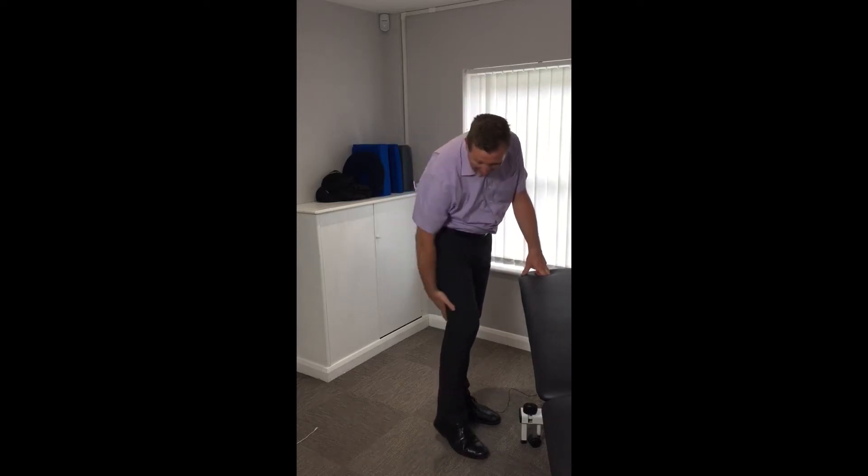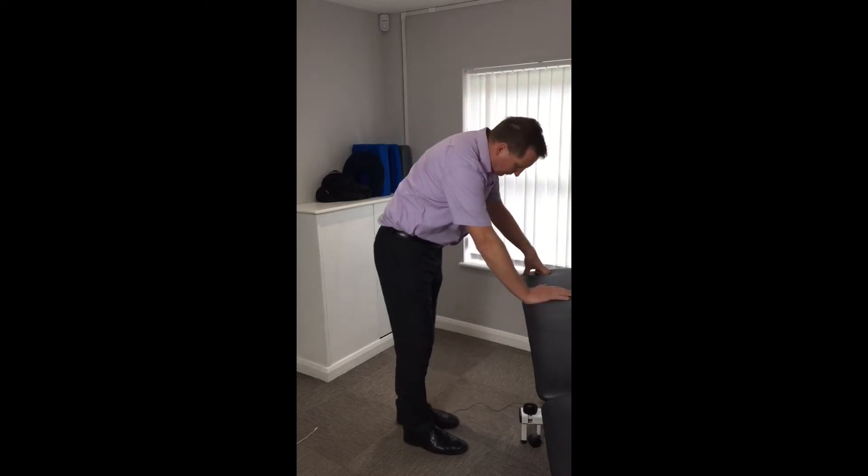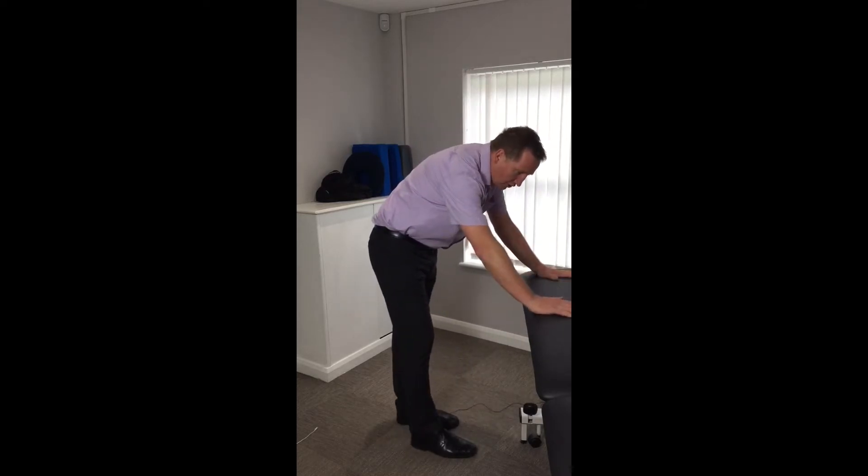Lots of people ask me how to stretch their hamstrings — the muscles that get tight in the back of their leg. My favourite exercise for the hamstrings is resting on a kitchen work surface, a desk, or a windowsill ledge.